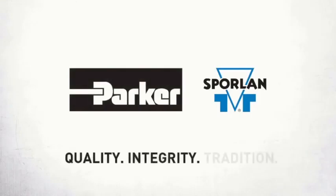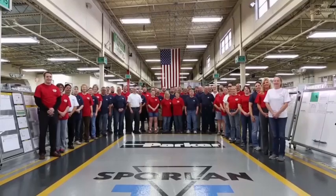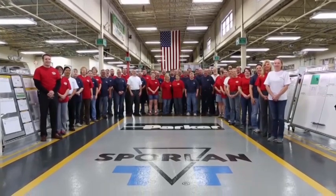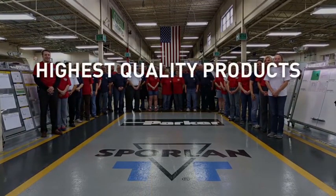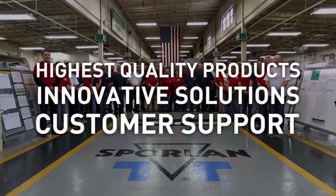Sporlin, creating products that provide solutions so that your air conditioning and refrigeration needs are not only met, but exceeded. Offering the highest quality products, innovative solutions, and unparalleled support in the market.